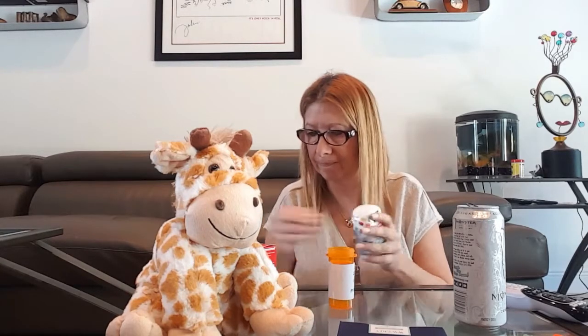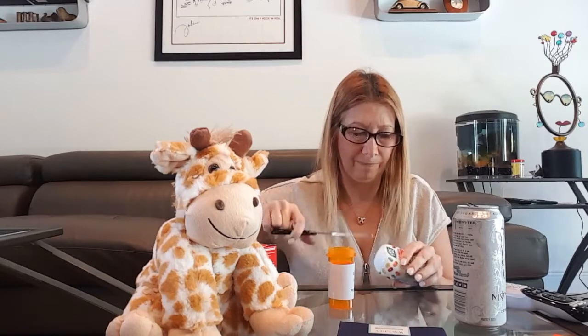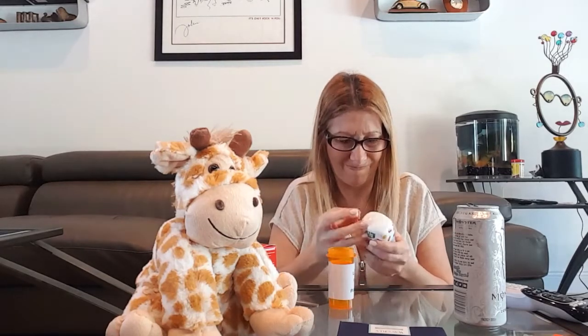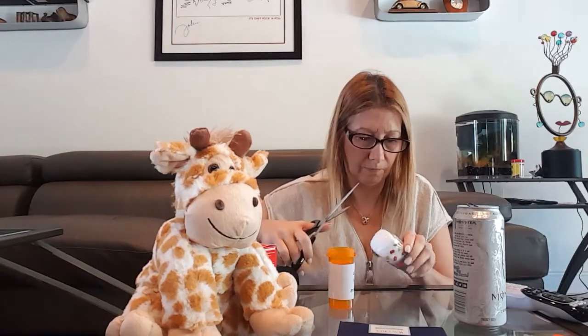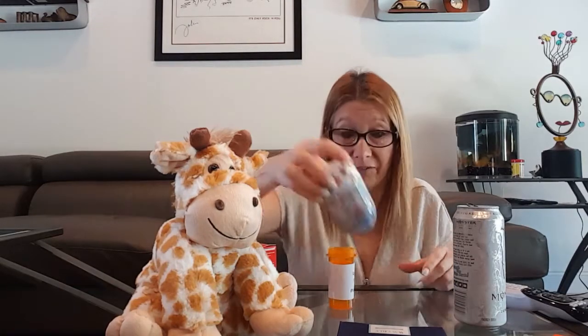I guess it would make sense if I could figure out how to open up the Tic Tacs, and then I can actually pour them into my little pill thing. Are you freaking kidding me? What the fuck? We'll come back to the opening of the Tic Tacs because I can't figure it out.